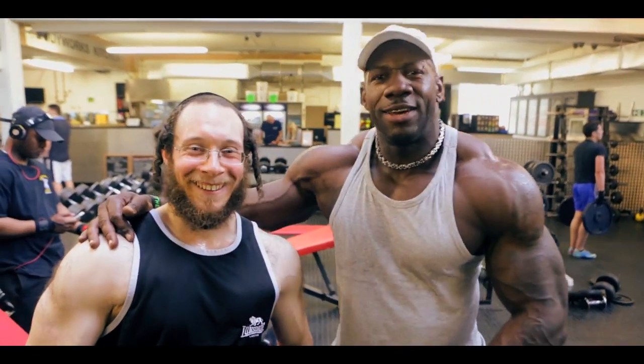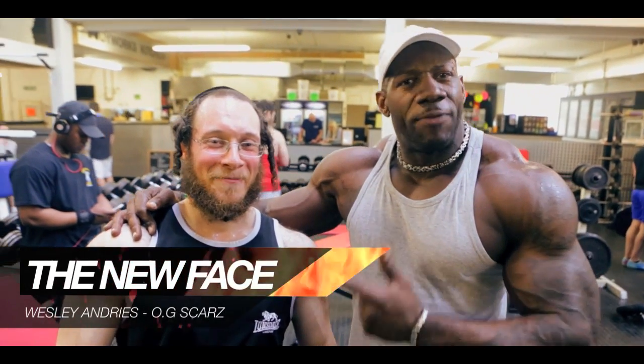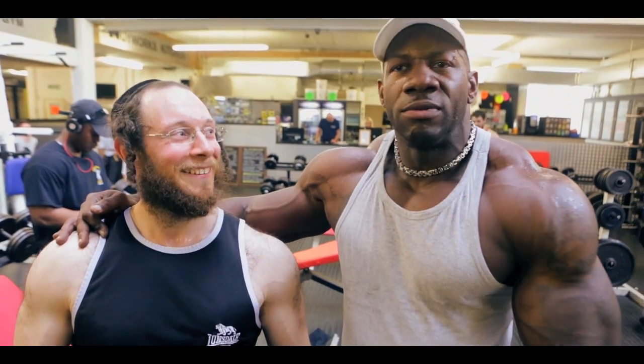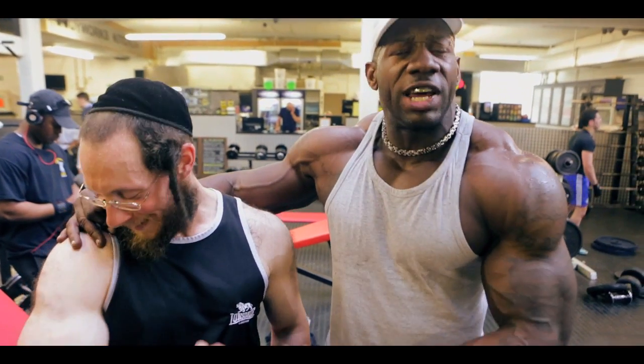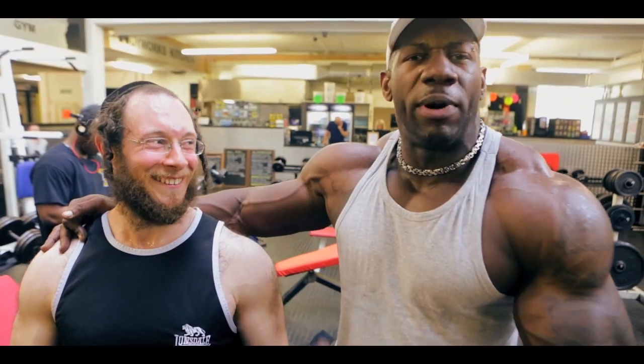Back in the day, Jewish people are not built like this. I don't know what's happened — but this is the new difference in a Jewish man. No more dead bodies, no more fists — this is what a real Jewish man is supposed to look like, yeah? Body Works team.